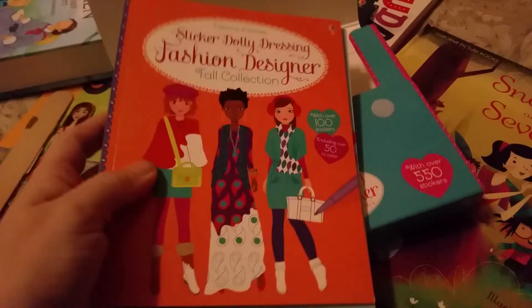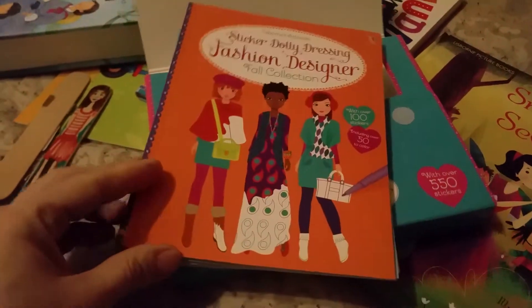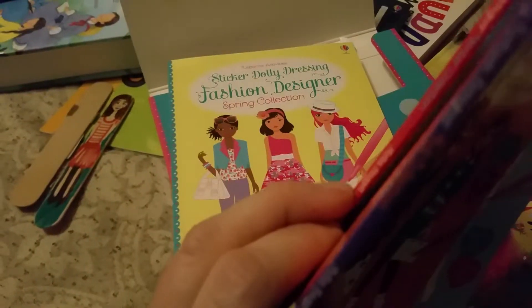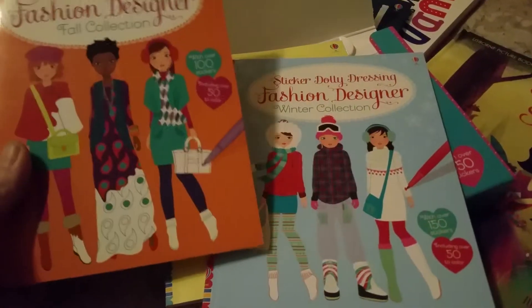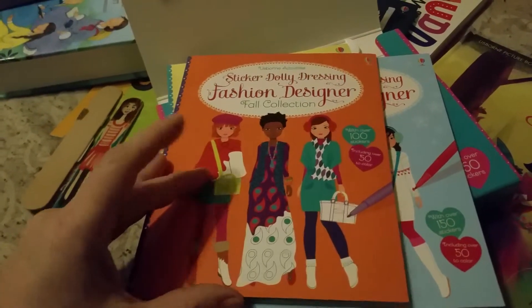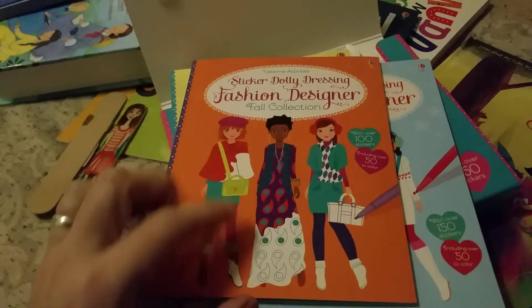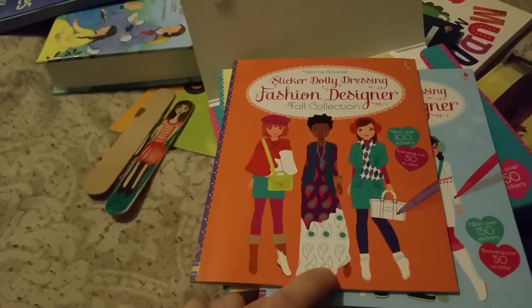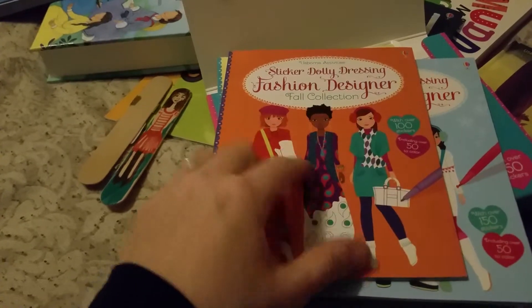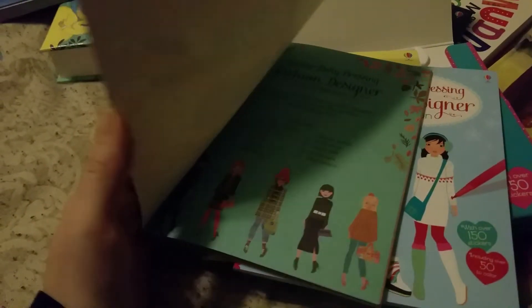I have three of the four books here — the other one I'll find later — and it shows you just the fashions for the seasons. I'm missing the summer one because my daughter was coloring one of the dresses. After you put on the dresses, you're able to color them any time, any way you want to, which is awesome because usually with stickers you don't get that option.